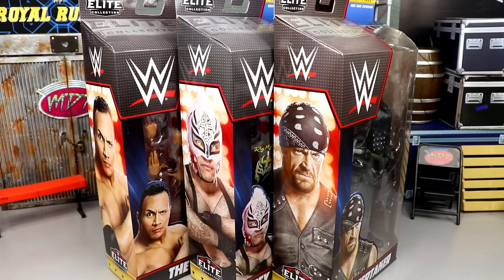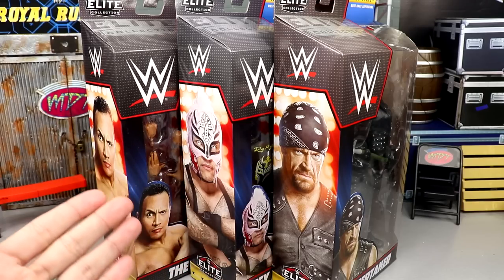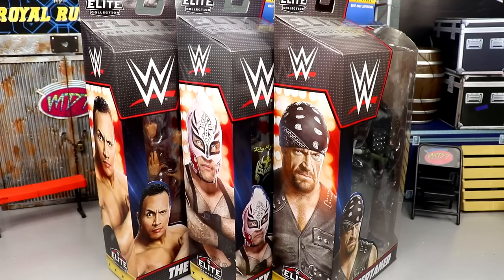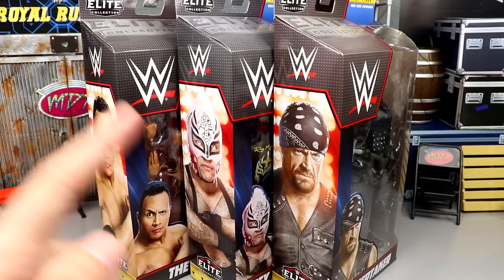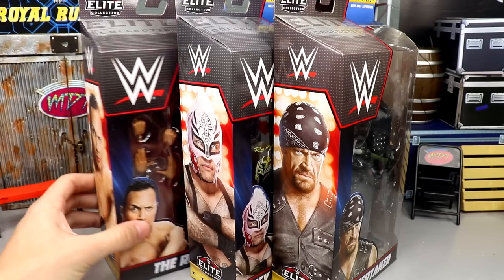With all those things being said, let's dive into it. As you can see we have The Rock, Rey Mysterio, and Undertaker. This wave looks a lot different from other Top Picks waves — there's no Roman Reigns, no Braun Strowman, no Seth Rollins, no AJ Styles. To see three quote-unquote old heads in the Top Picks wave is kind of cool because these are guys I grew up watching.